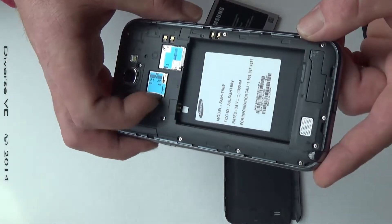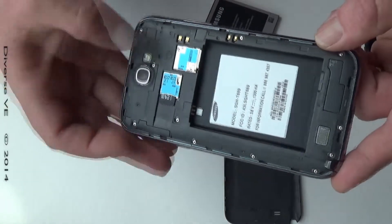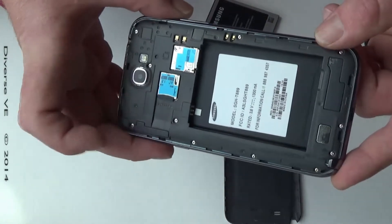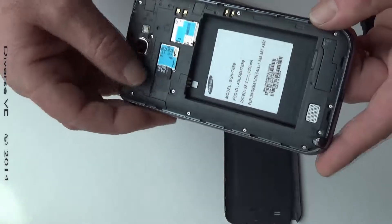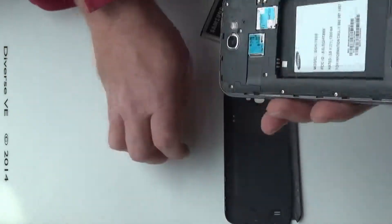The way you remove it is push it in and it's gonna slide out like that. Push in and out — then you will remove it if you want to, for example, get a bigger SD card replacement.